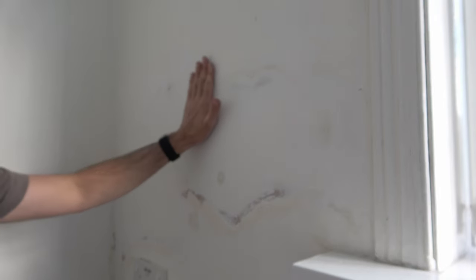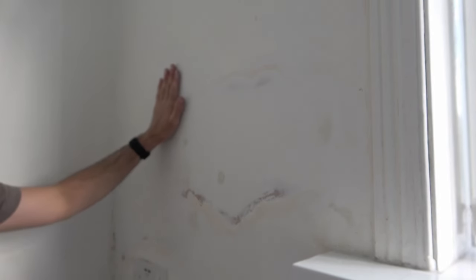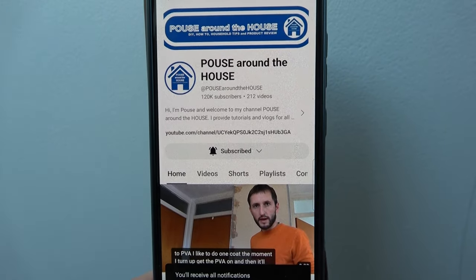You can see now that with some cheap products and a few simple tools, repairing flaky paint is a relatively simple job. If you found this video useful please give it a like, and if you haven't already please subscribe to my channel and press that bell icon for regular notifications. I've been Pags Around the House — ta-ta, farewell.